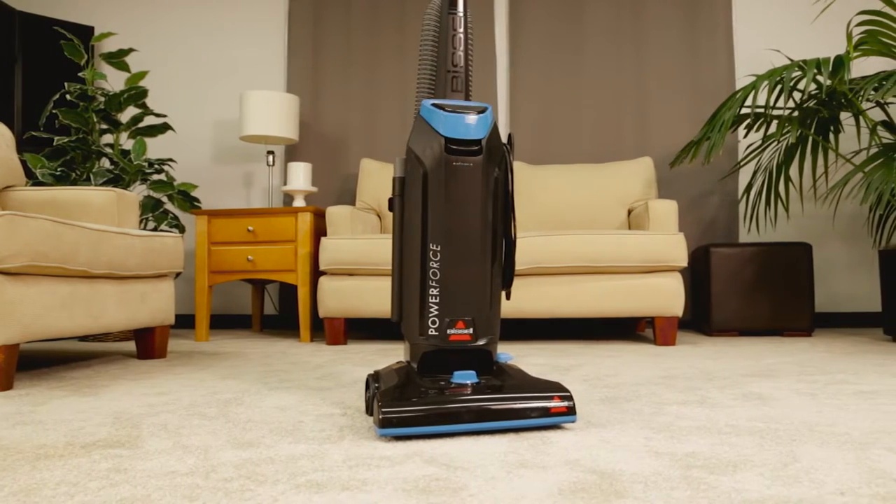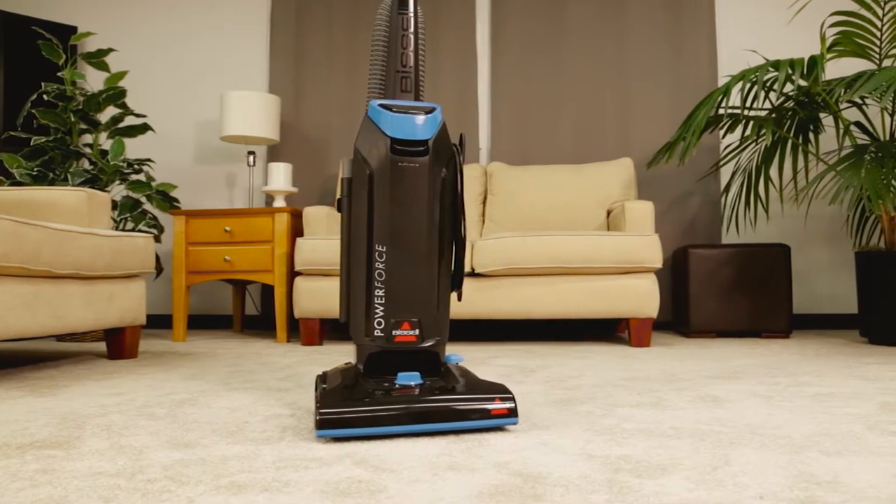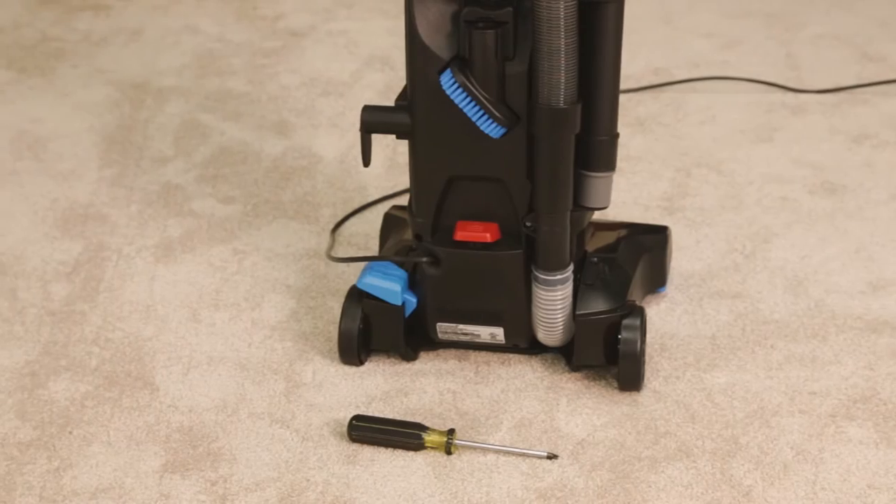Here are some easy steps for replacing the belt on your PowerForce vacuum. You will need a Phillips screwdriver.